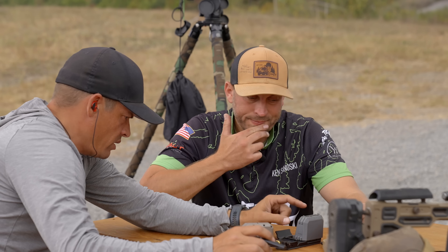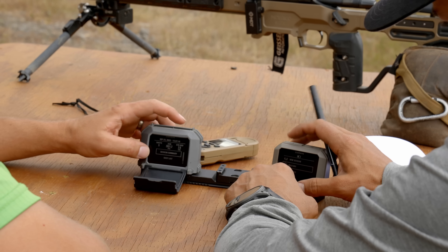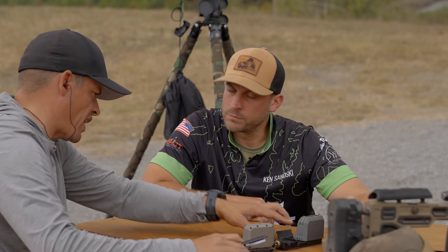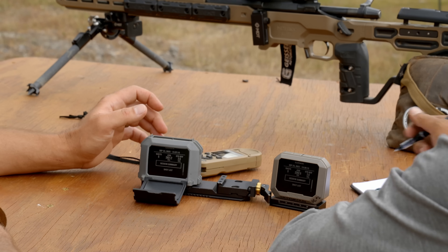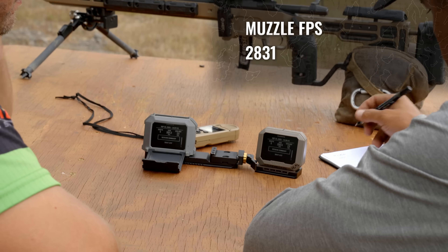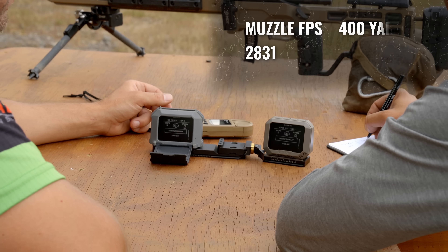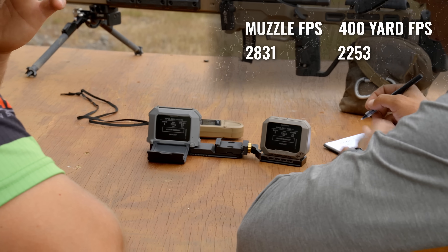We're here at the workbench. We already grabbed muzzle velocity and grabbed the chrono from downrange. We need to access each session via history. This is the one used at the muzzle; this is the one used downrange. Going into the shot list — for most precision, I tend to do it shot by shot. But for the fast way using averages: at the muzzle, average velocity was 2831. Downrange at 400 yards, our downrange average was 2253.